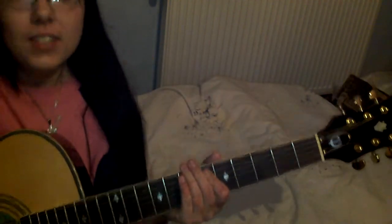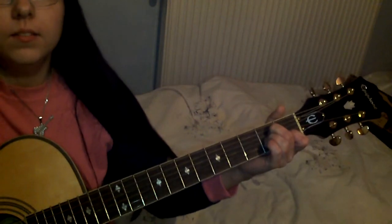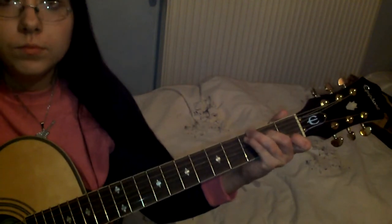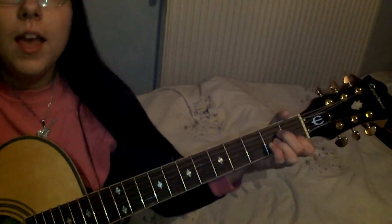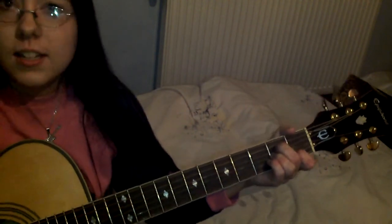I'll just play it again and I hope this helped you play this song. My English is really horrible. So once again, and slow: A minor, E, F, C, G, A minor. And it's just a repeat. I hope this helped. Bye.